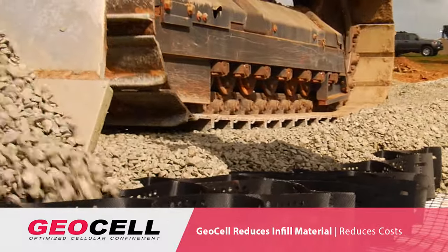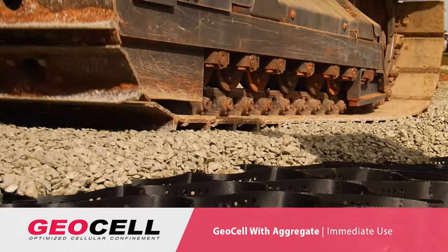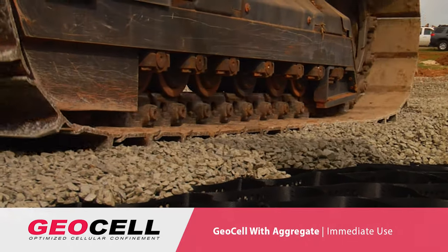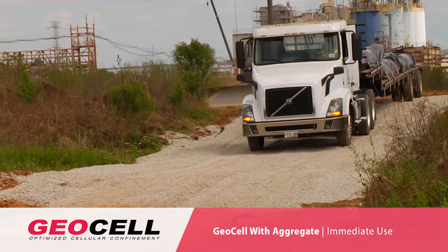Once that infill material is inside the Geocell, you can put any type of heavy equipment over it immediately. With Baselock Geocell, we have immediate movement of traffic on that same day that we have installed it.